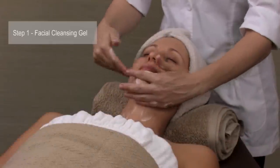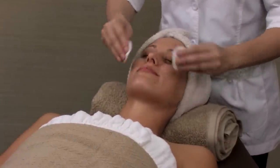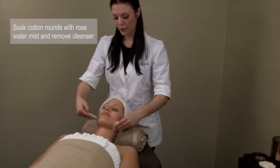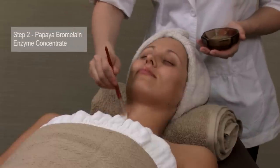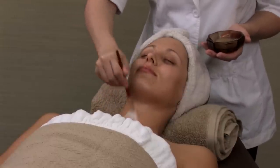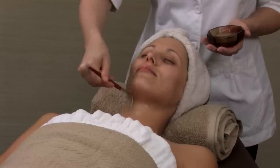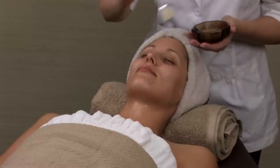Begin by cleansing the skin thoroughly with facial cleansing gel. Complete the cleansing process and tone the skin with cotton rounds soaked with rose water mist. Apply the papaya bromelain enzyme concentrate. This exfoliating enzyme is a great disencrustation step to rid the skin of excess cellular buildup, and it also aids in preparation for extractions.